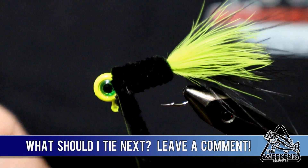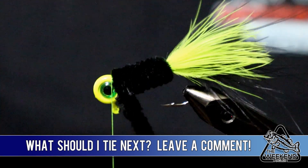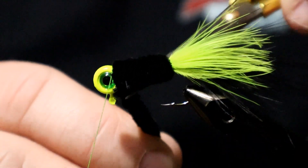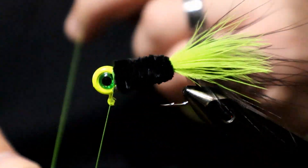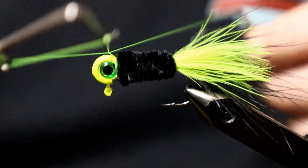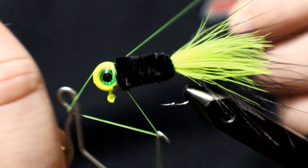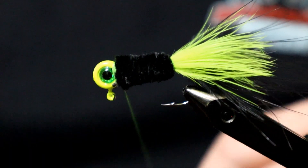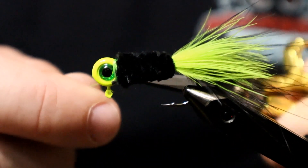Do a couple wraps behind, a couple wraps ahead. Get that good and locked down and we can trim the chenille. Finish this off with a five or six turn whip finish, pull it tight, and trim the thread.